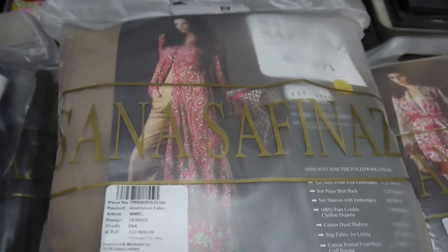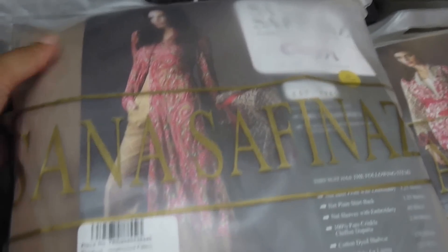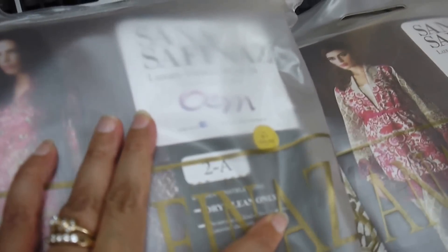Let's open the first bag and see what's there inside it — what all goodies come in this bag. The first design is 2A.